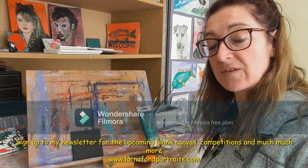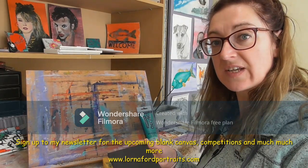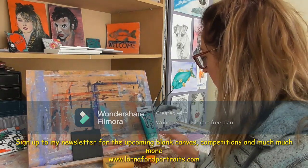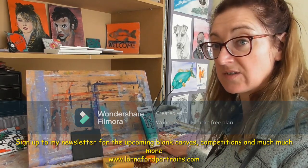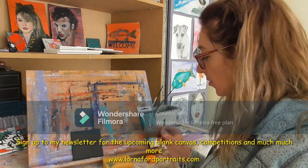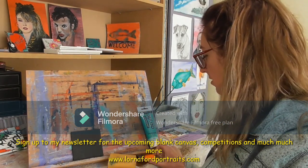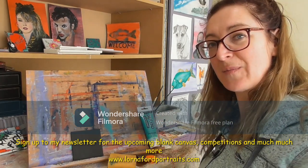I decided to do some random art today, so I've just taken this black 10 by 10 centimeter canvas that I painted some time ago. I've got some metallic green paint, some red and some blue paint as well, and I've brought along a hair slide, a sponge, and a sharpener. I'll zoom in and we'll see how we get on.